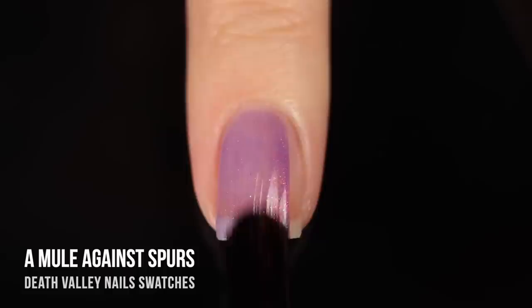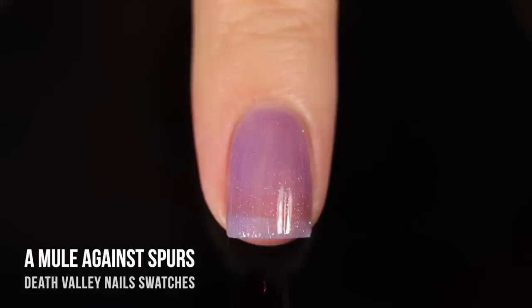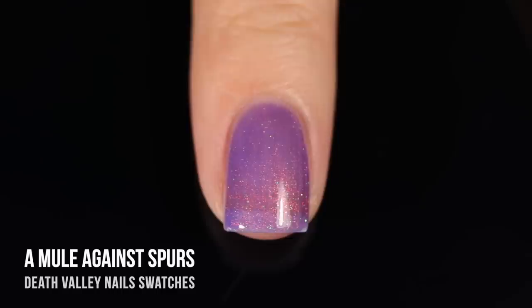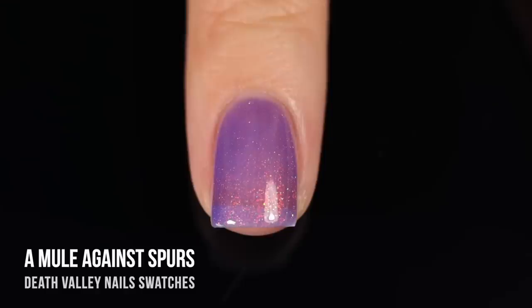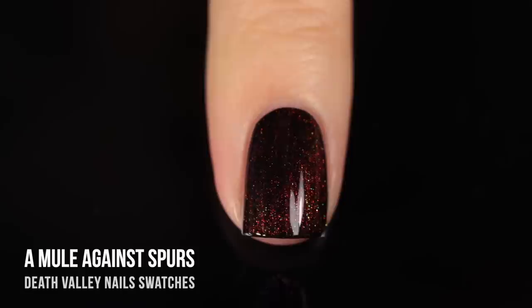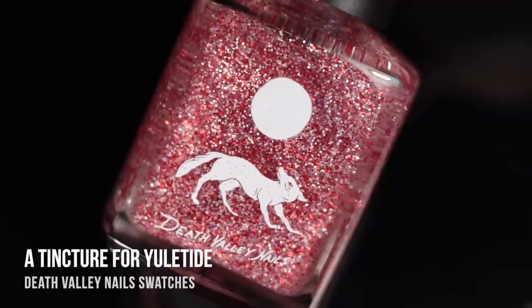Next up, we have the shade A Mule Against Spurs. I didn't realize it was a sheer jelly polish — and you guys know that I do like a sheer jelly polish, but in the bottle this one looked like it was going to be a really pretty full coverage color, so I was a little sad about that. But I ended up trying this over black, and I thought it was really stunning. It's this nice sheer that has a very warm duochrome copper shimmer running throughout, as well as some bigger flakies in there — just so soft and subtle and pretty. You could really see that coppery shimmer come through over black.